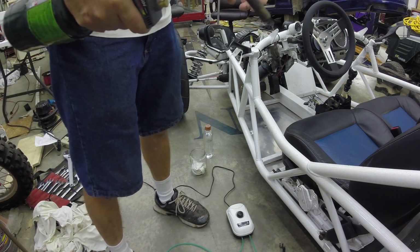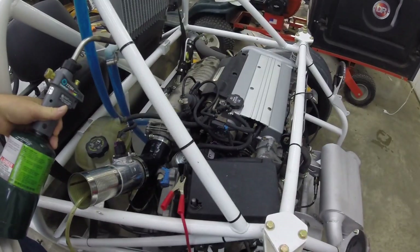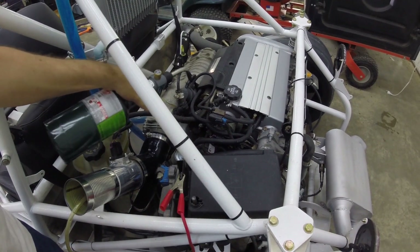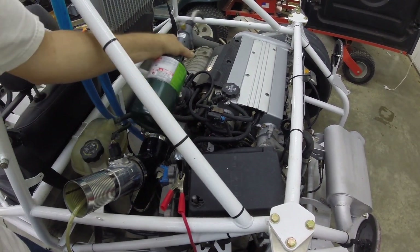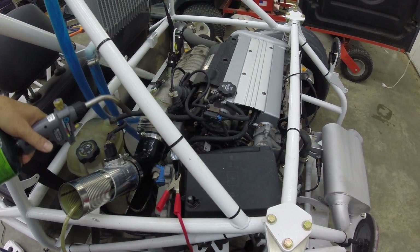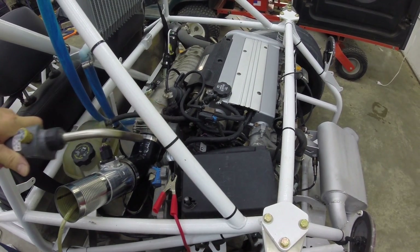Now, blowing out propane, you can work your way through the engine at different locations and try to find — is the leak here, is it over here, is it over here. So you keep probing at all these different areas where you think there might be a leak. And as soon as your fuel mixture changes, you know you've found a leak.